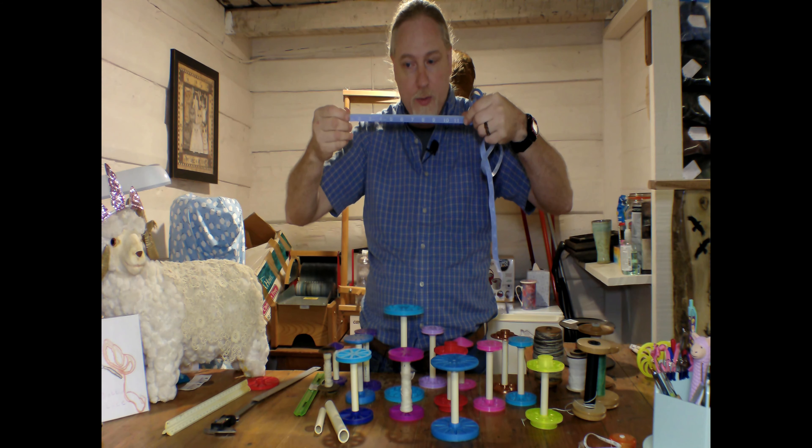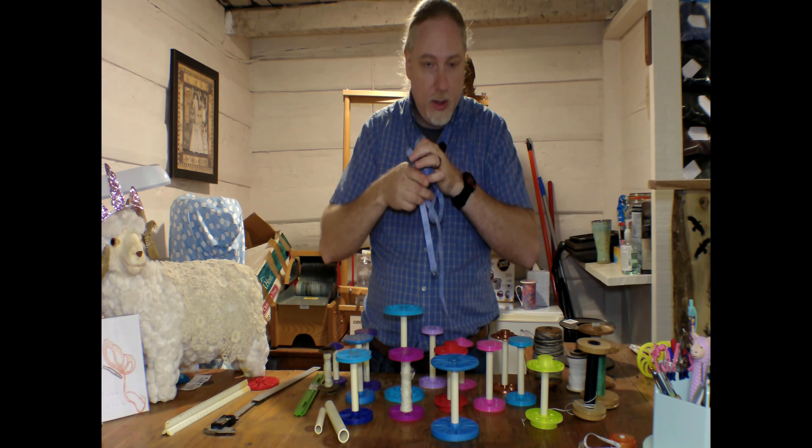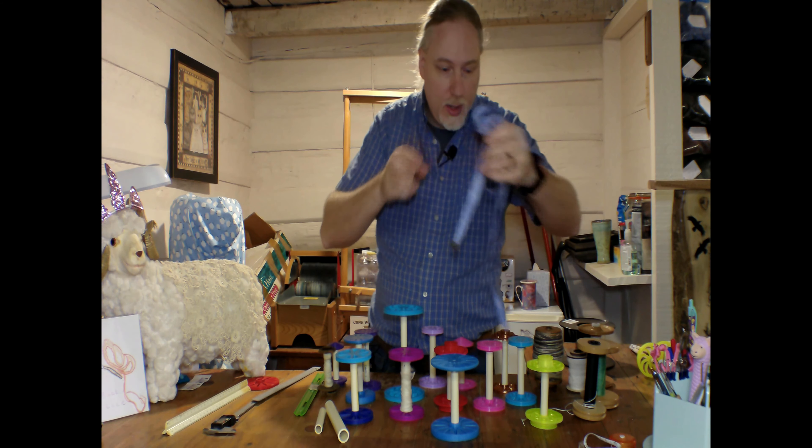We're going to talk a little bit about 3D printed bobbins. I've got here a couple of rulers with me, and a lot of you have these tapes laying around. Don't use these — they're not very accurate. They kind of wear over time. Don't use these tapes.